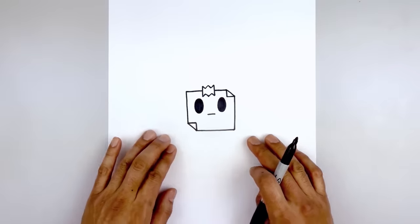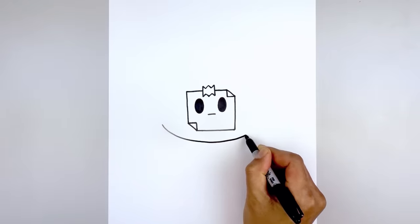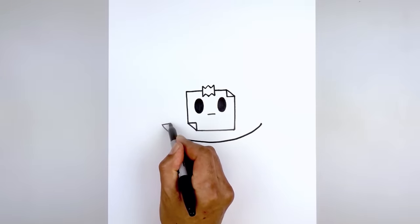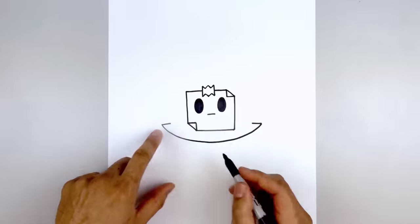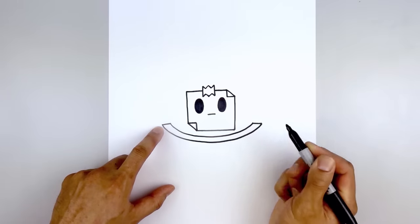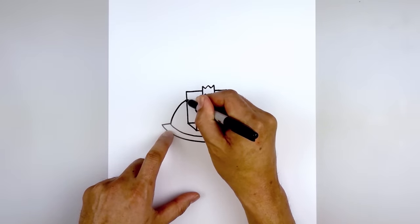Now we want to move down and draw the bottom edge of the head. Starting over on the left side we're going to curve down in the middle, then pull that back up on the right side. Then from the ends we'll draw a short line coming in. Let's trace out the inside edge — starting back on the left we're going to follow that same curve coming down in the middle and then back up on the right side. From the inside corner on the left we're going to draw a curve that goes up and then in behind the face.